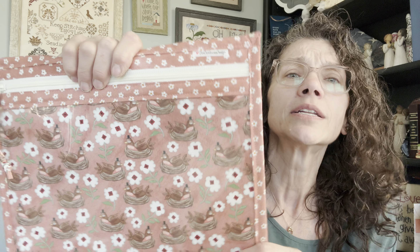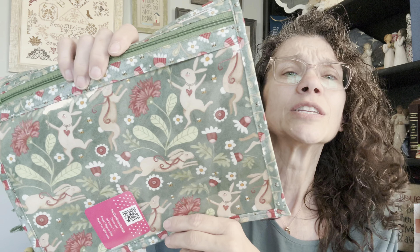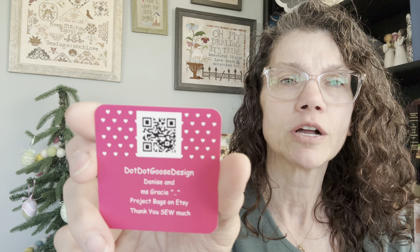Dot Dot Goose was having a fundraiser — it's a very sad story involving a puppy. She was selling bags with part of the proceeds going to that cause. I couldn't get the first ones — you all were lightning fast — but she put up a couple more fabrics. So I bought two bags to help: a little Robin one and the new Teresa Kogut one. Dot Dot Goose's link is in my description box below with a QR code.